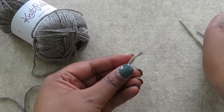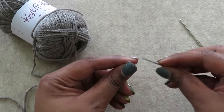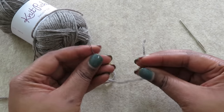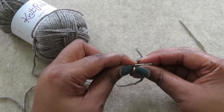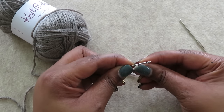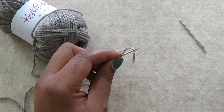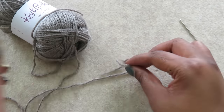When it's time to weave in your ends, don't get frustrated with frayed yarn — thread your tapestry needle the easy way. Fold the yarn over the needle, tuck the yarn snugly between your fingers, slip out the needle, and then shimmy the yarn into the eye of the needle. It works every time.